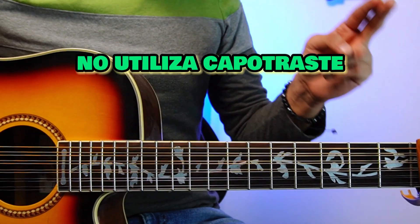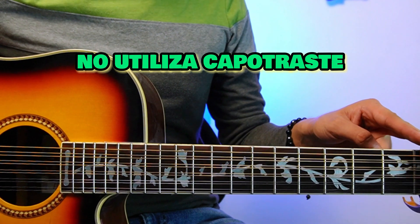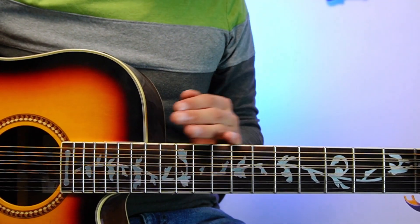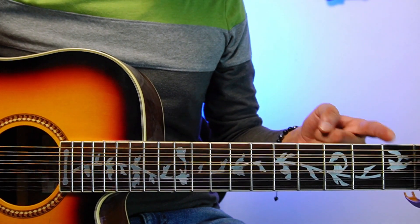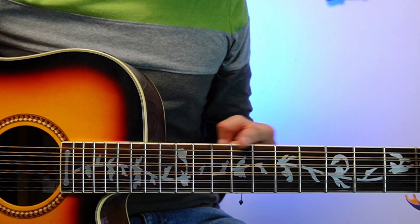Before I start, I want to tell you that the capo traste I have here doesn't matter much. I have my guitar tuned one tone down, so when I start to tune at the second traste it will be a standard afinación, for you to get traste 1, traste 2, traste 3, traste 4, etc.